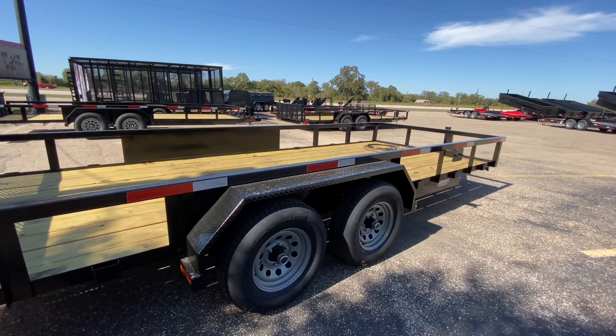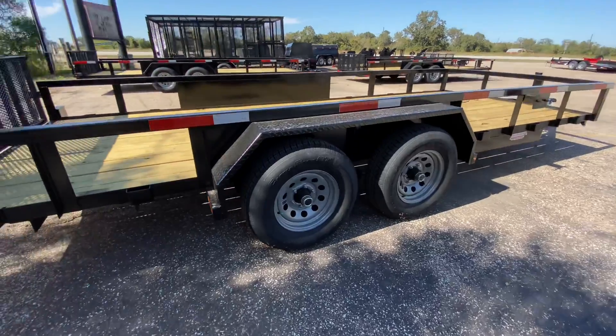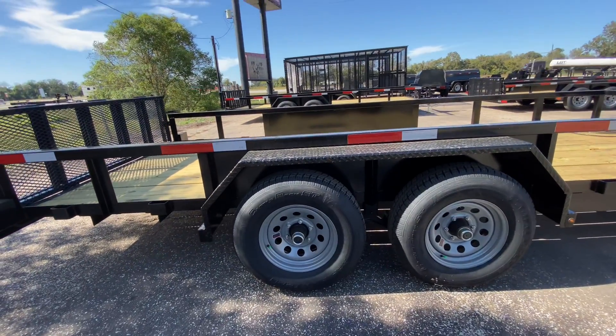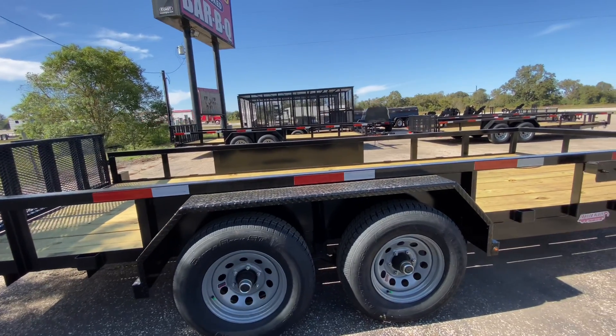It's also going to have your heavy duty diamond plated steel fenders. It's going to have two 5,200 pound Dexter Easy Lube axles on your steel wheels. It's also going to have four brand new 15 inch radial tires.